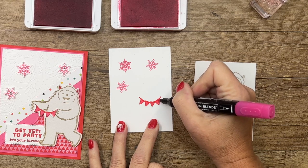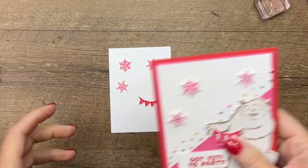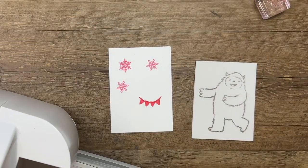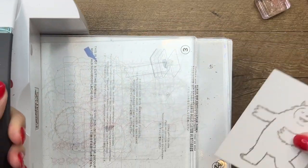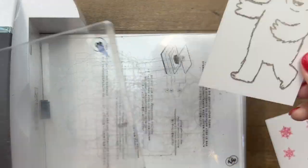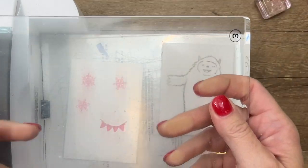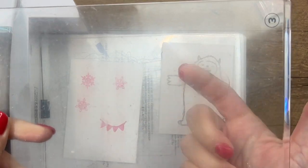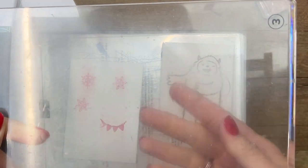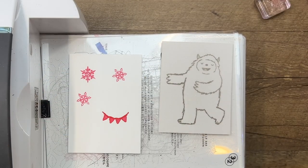Now let's bring over our cut and emboss machine and we'll cut all of these out. I'm going to show you what I was talking about with our little yeti. When you run your yeti through — I made these as swap cards for an event in August — I found that when I ran it through and then ran it through again, the ink was leaving on my clear plate and then transferring onto the next set of sheets in places I didn't want it.